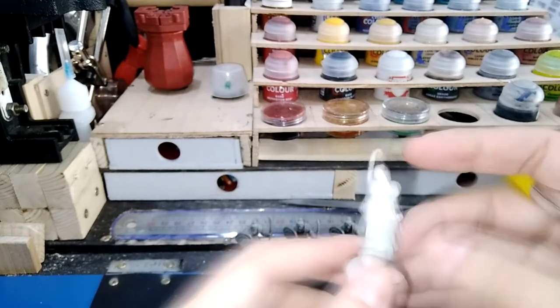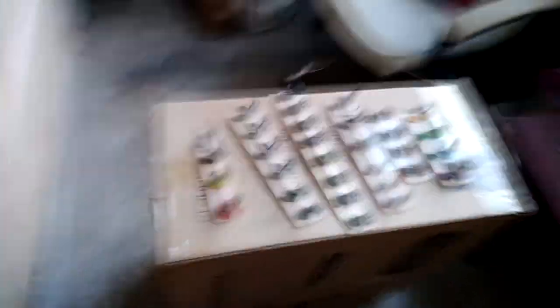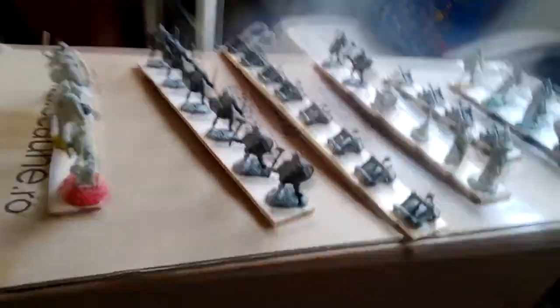With all the miniatures verified for mold lines and prepped, it is time to prime them. I wanted to leave the original sound with the spray can, but a lot of it is just me shaking the paint can and a lot of traffic from my open balcony. So just enjoy the soothing sounds of my voice — trust me, it's way better than the background noise that would have been there without me speaking.